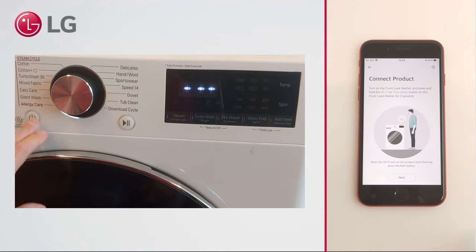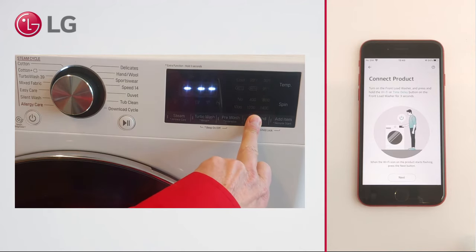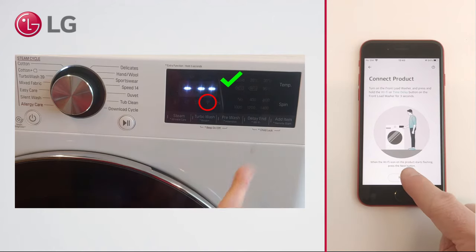Turn on the washer. Hold the Wi-Fi button for a minimum of 3 seconds until the icon blinks. Then continue the steps on the phone.